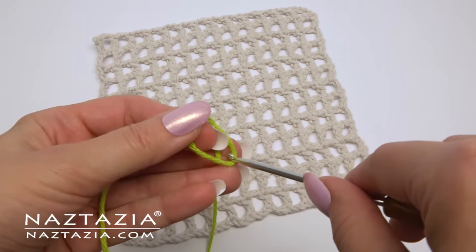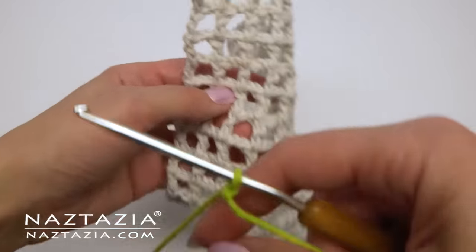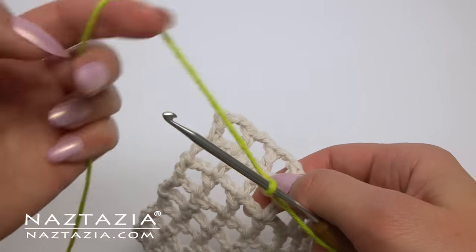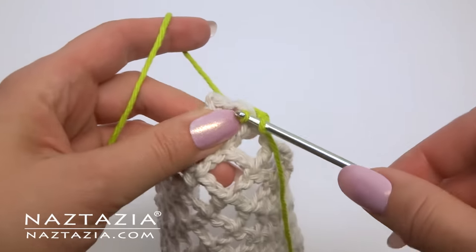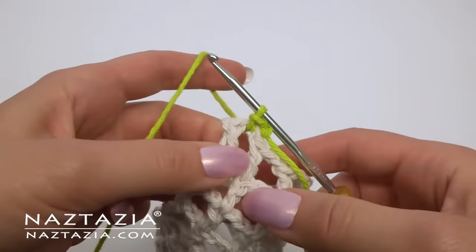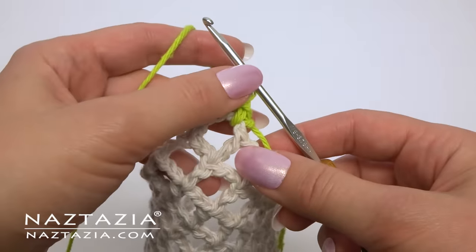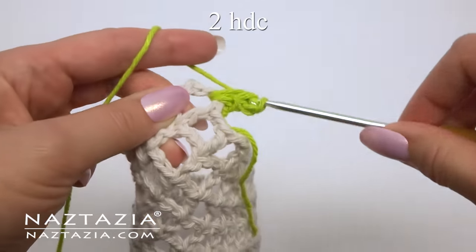With a new color yarn, make a slip knot on your hook. Here's where the chart comes in handy to know where along the mesh we need to make stitches. I'm going to start in one of the corners, but it really doesn't matter where you start. Slip stitch to one of the bars. Chain two, which counts as the first half double crochet. Make two more half double crochet stitches in this space.